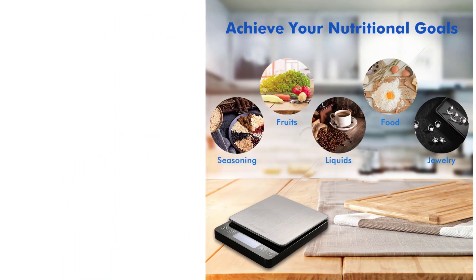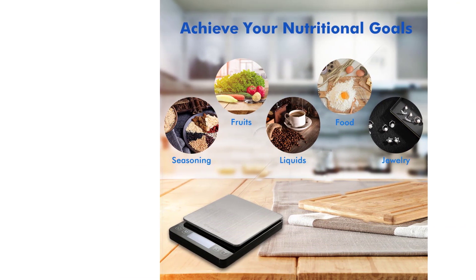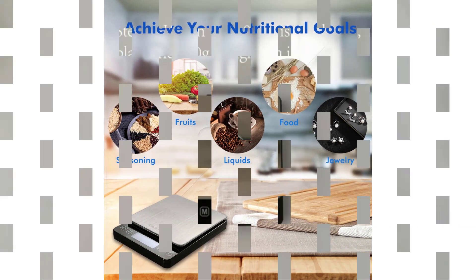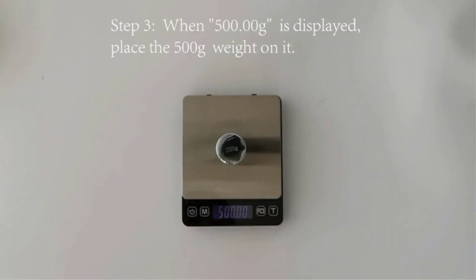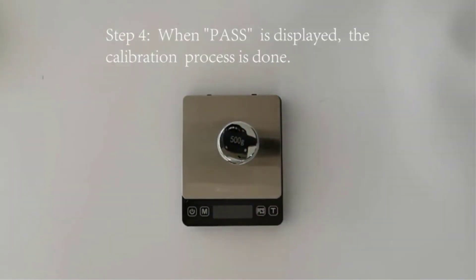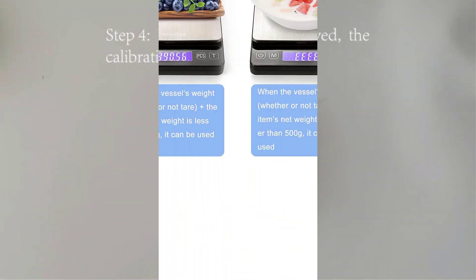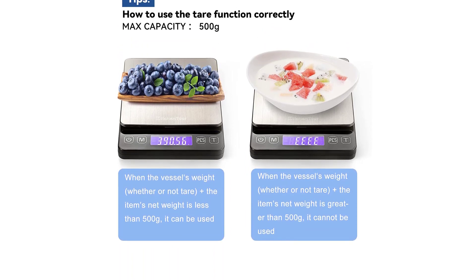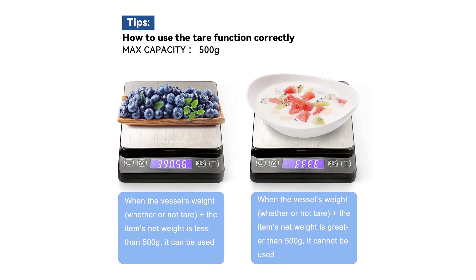This scale has an attractive blue backlit LCD display ensuring clarity and visibility in any light. At a very space-sensitive 3.94 inches by 4.96 inches by 0.71 inches, this digital scale won't impose, and with a weight of 7.1 ounces, won't weigh you down if you want to bring it along for some team baking.